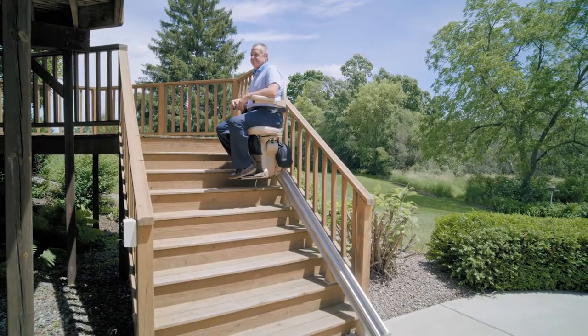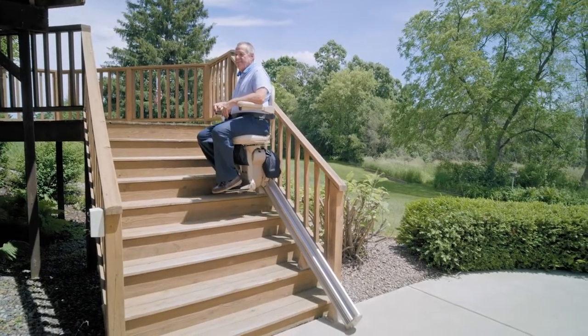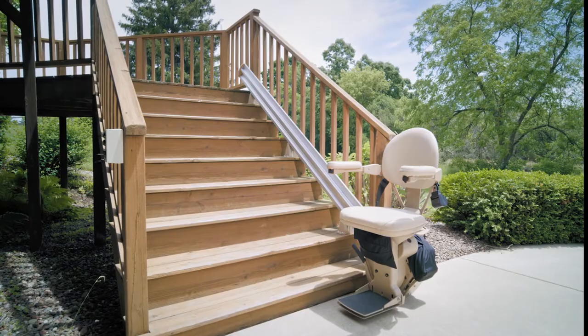Glide effortlessly along the steps of your deck, porch, or lake access with a Bruno Outdoor Elite Straight Stair Lift. The Elite Outdoor combines padded comfort, easy functionality, and weatherproof design.